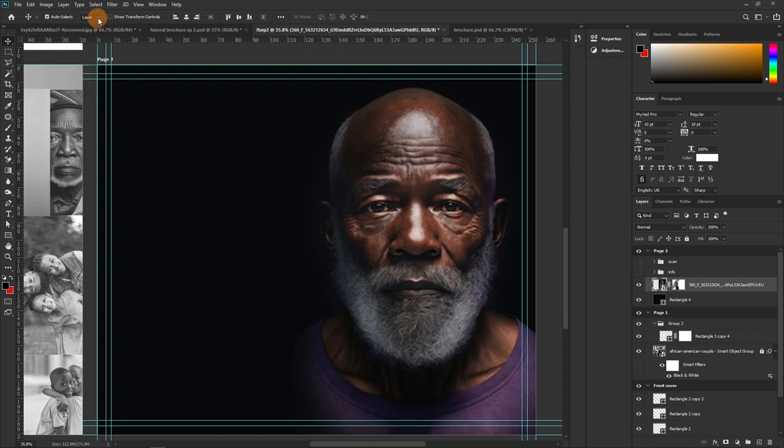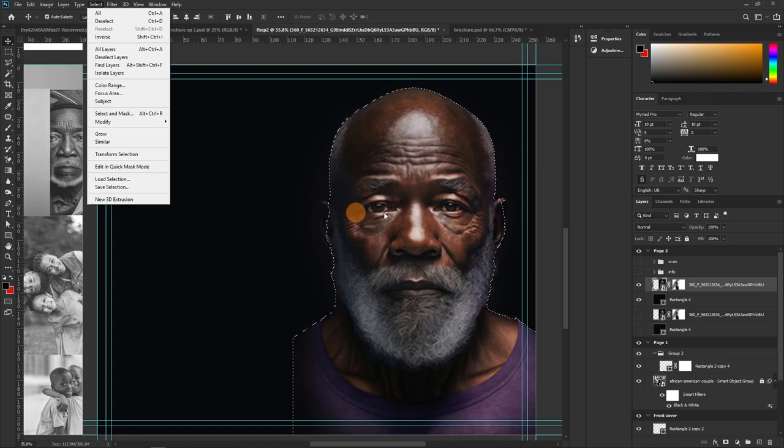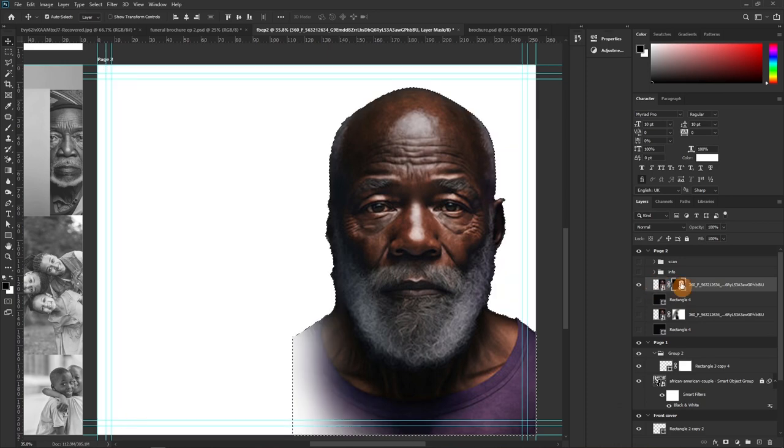Let me duplicate the two image layers and work on the copy. Go to Select > Select Subject and Photoshop attempts the selection. Then go to Select > Inverse to flip the selection — we want the background selected, not the face. Press Alt+Backspace to delete the background. It's not perfect — for a cleaner result use the pen tool. There are several pen tool videos on this channel.